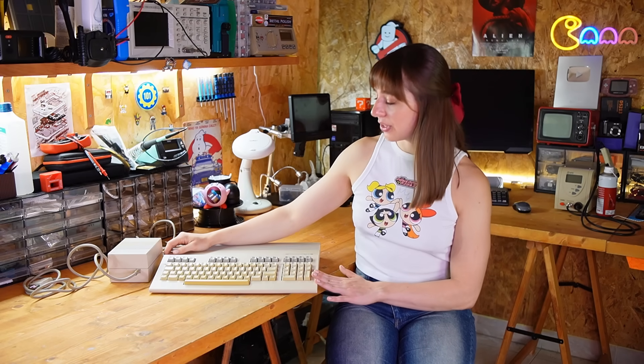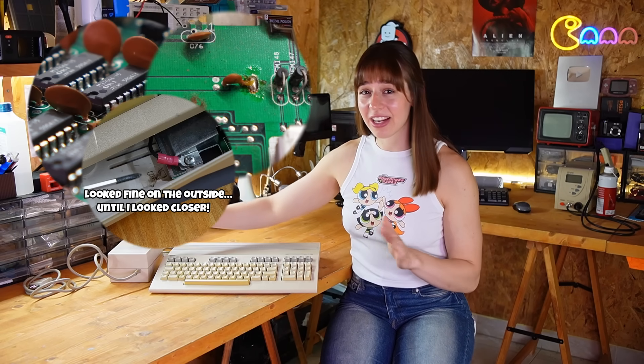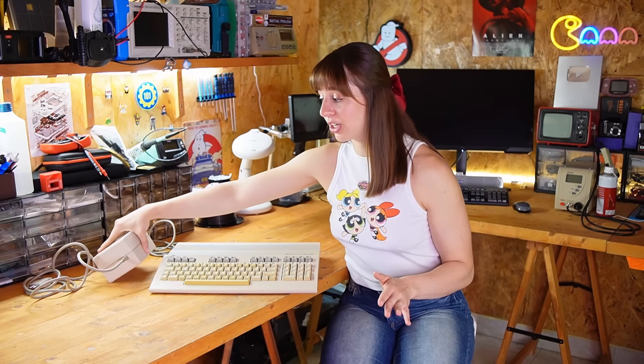Hi everyone and welcome to my channel. I'm Sayaka and today I'm dealing with this Commodore 128, which was standing for repair. A few screws are missing on the back, and also the power supply is making a strange noise.